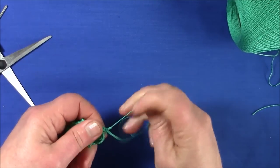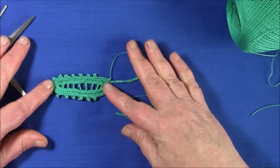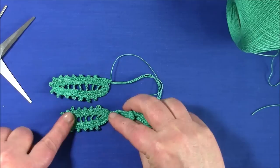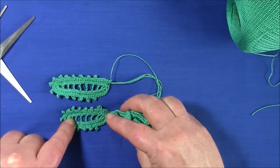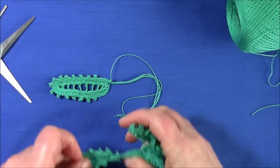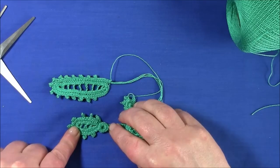So here we have the leaf. I also made one on a chain of 17 with fewer double crochets in the center, and for the very smallest leaf that was on a chain of 10. I'm going to write the description here.